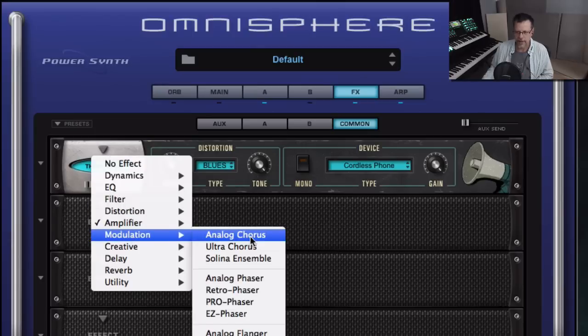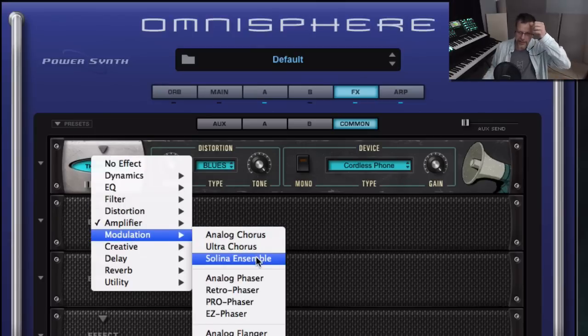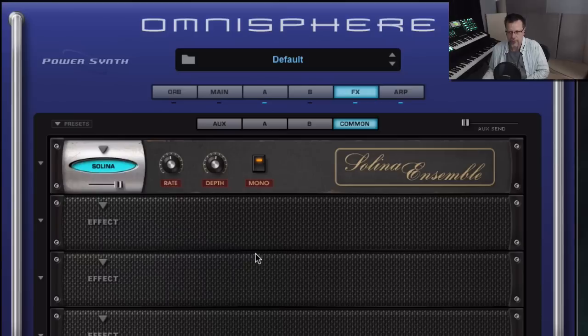Modulation — this is where you get the Selena, which is this new compressor that gives you the Selena string sound. Stereo or mono — a lot of these effects, be aware, they call up in mono so you can turn them to stereo really easily. There's also analog vibrato, which was new.